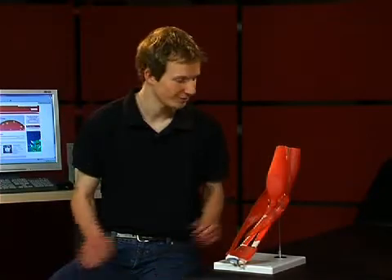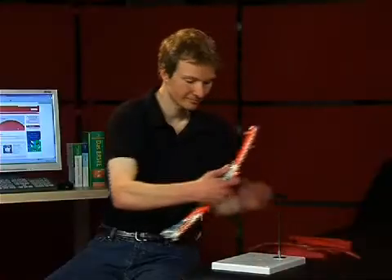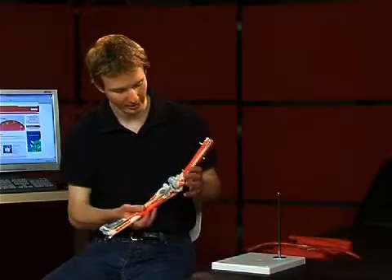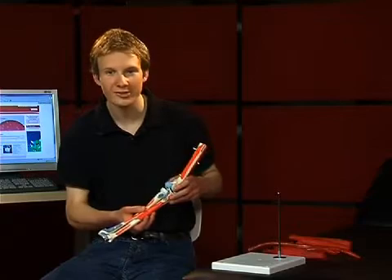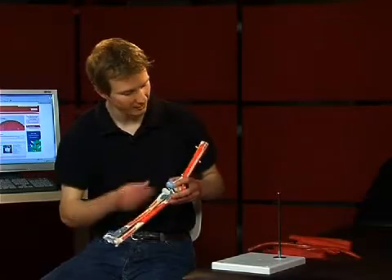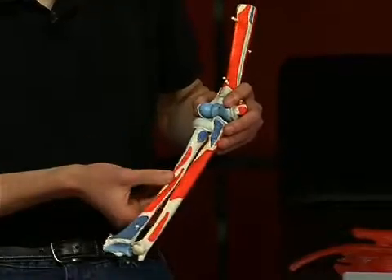A hearty welcome to Anatomy Compact. Now with the elbow joint. First, we want to discuss the bones involved in the elbow joint. There are three bones involved in the elbow joint, or articulatio cubiti: the humerus, the ulna, and the radius.